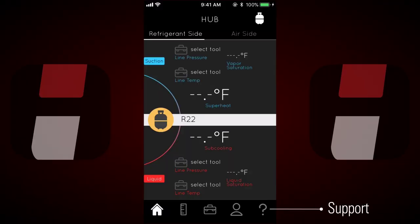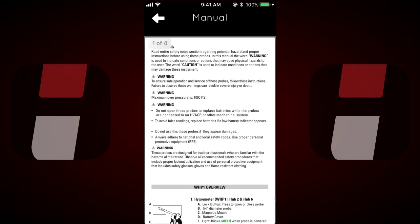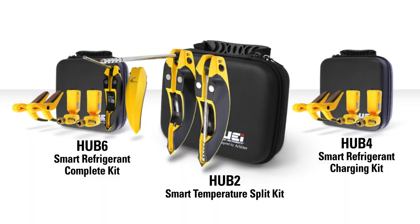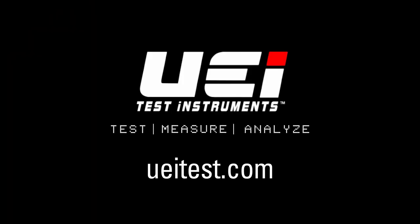Support for the Hub probes is as close as the question mark button on the menu bar. From there, users can access the manual, online product page, or UEI's customer service. Each Hub probe is backed by a one-year limited warranty. For additional information on any of the Hub kits, please visit ueitest.com or your professional HVAC distributor.